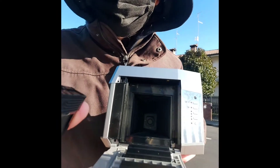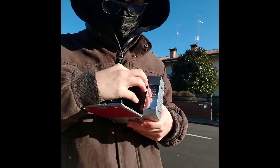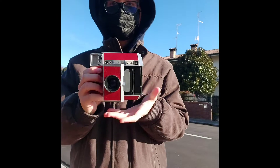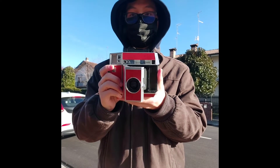I sold all of my Polaroids, including the SLR 680, because I decided it is time to let it go. I sold it to someone who will appreciate it more than I do.